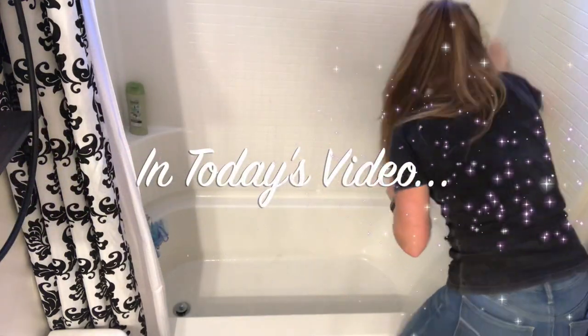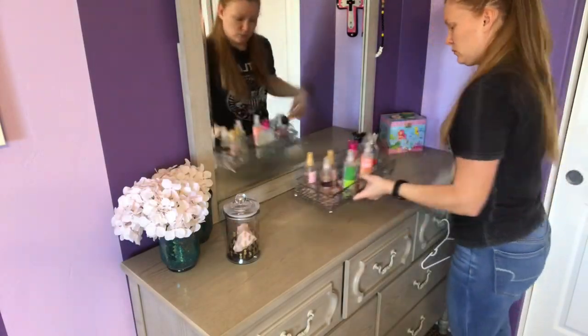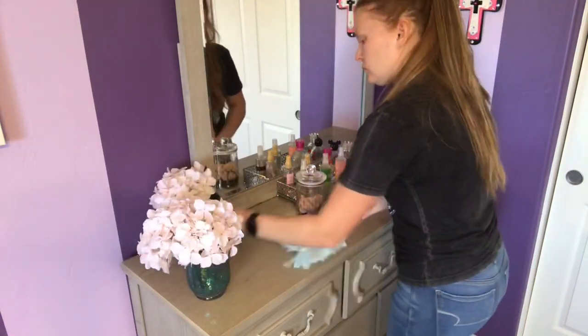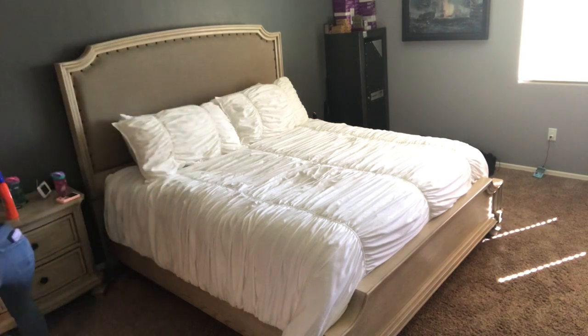Hey guys, welcome back to my channel. In today's video, it is going to be jam-packed with cleaning motivation. I am going to be doing my whole house, including my couches. I am going to be vacuuming underneath the cushions and underneath the couches as well, so you don't want to miss out on that motivation.